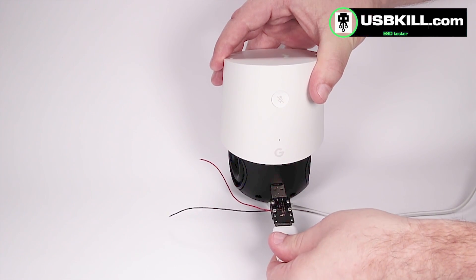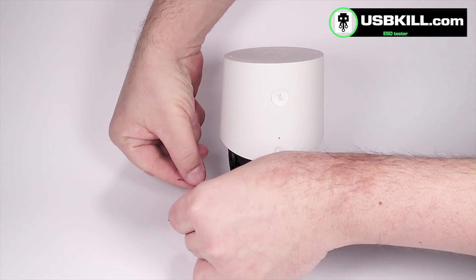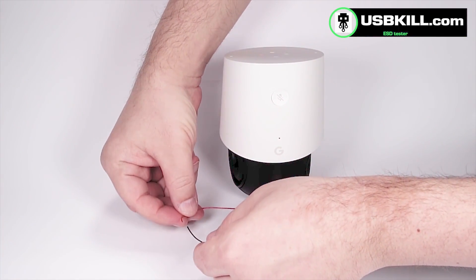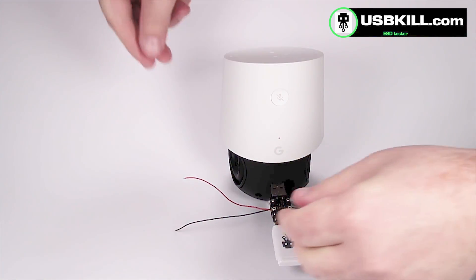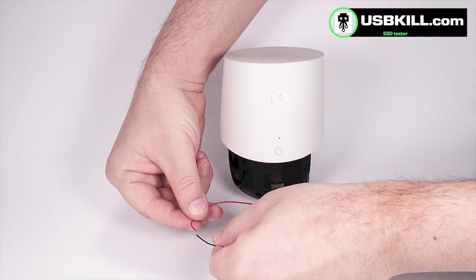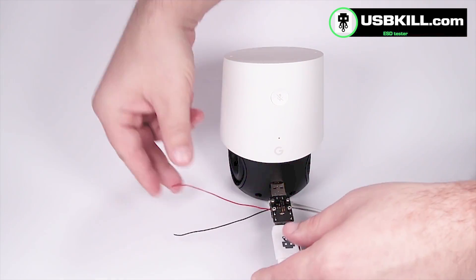And let's plug our USBKill V3. I can't see any light on the USBKill V3, so it's not a good sign — it doesn't seem to have any electricity. So let's try to make it spark to make sure that there is no electricity. Yeah, nothing — nothing is happening.